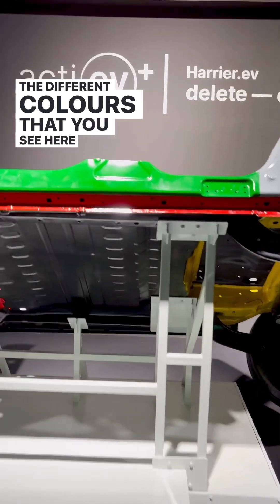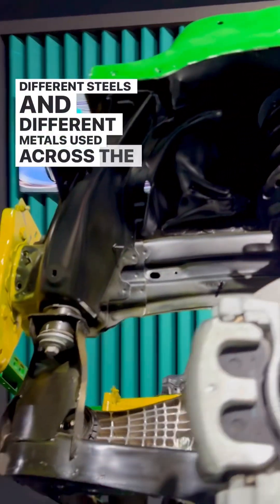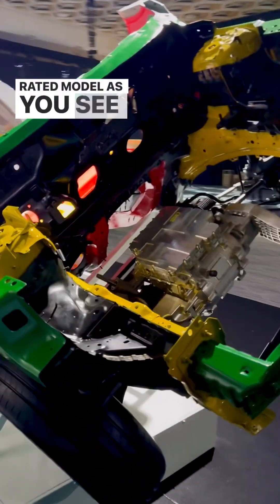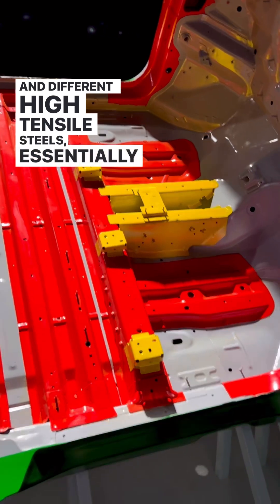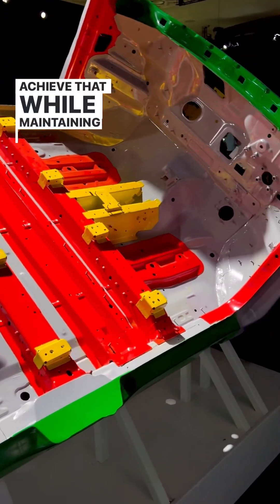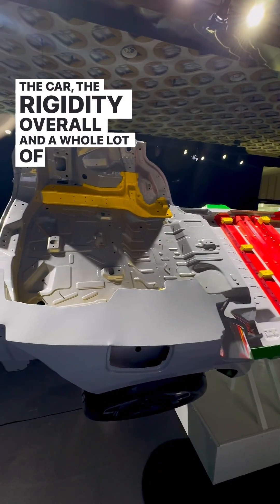The different colours that you see here are essentially the different steels and metals used across the body of the Tata Harrier. The idea is to make this a 5-star rated model, as seen on most Tata cars. Different high tensile steels allow you to achieve that while maintaining the lightweight nature of the car and its overall rigidity.